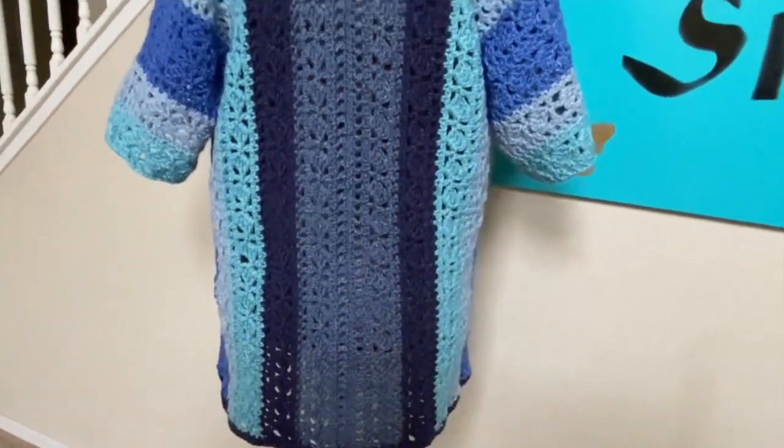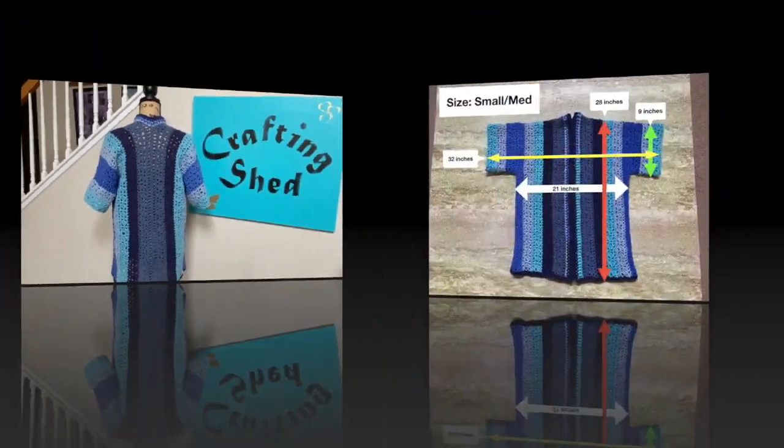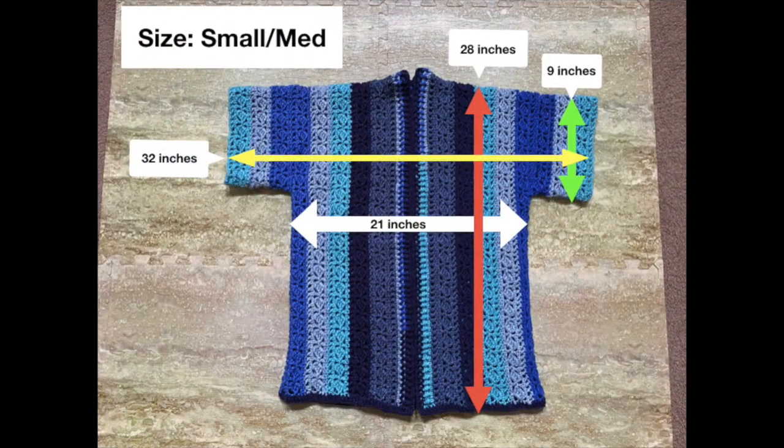First off, the size for the tutorial that I did is small-medium. This is a loose-fitting cardigan, so I think two sizes would most likely fit. For example, if you're a small or a medium, this cardigan would likely fit you. For the adjustments I'm going to suggest, it would be the same — one adjustment for two sizes.